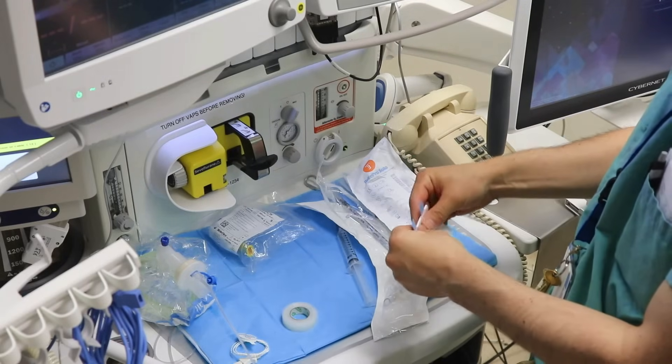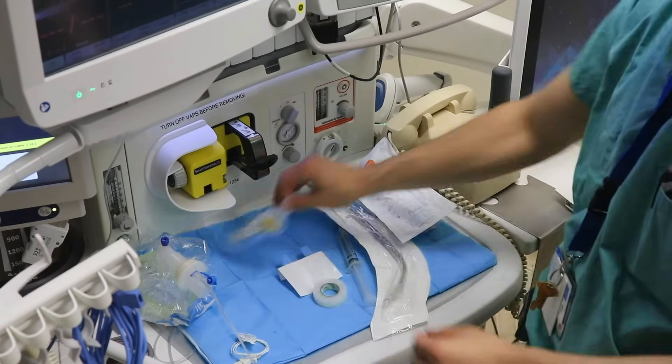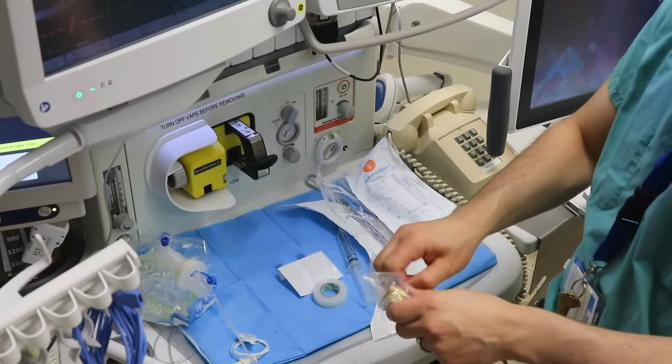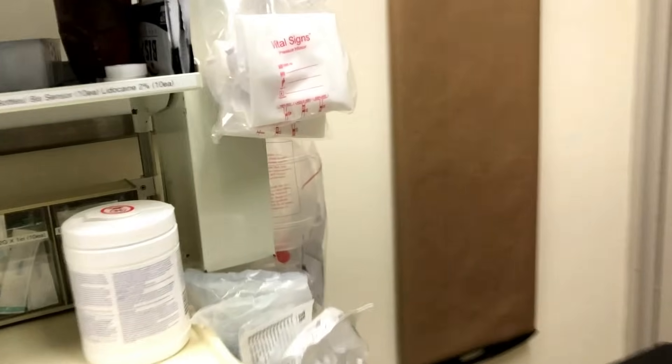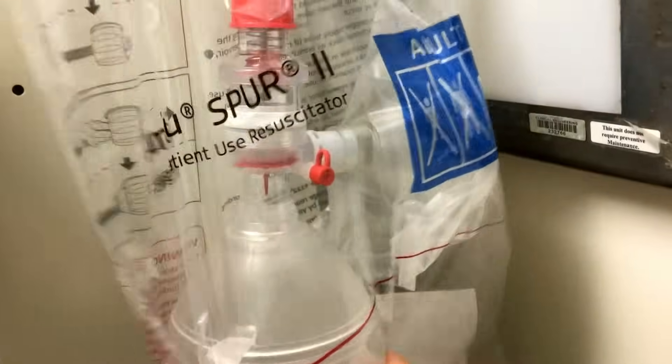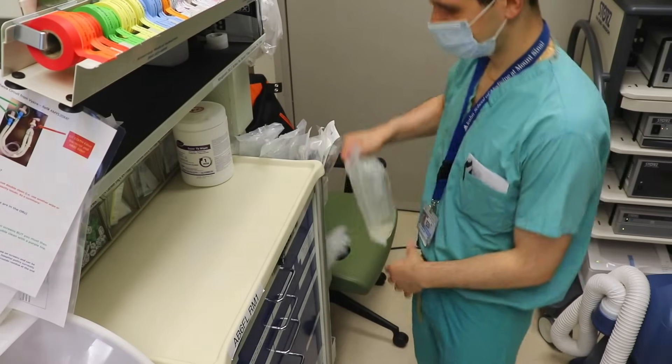I always like to have my eye tape ready to go — I tape a patient's eyes closed pretty much immediately after induction. I get my oral airway open so it's ready for use. The last part of my airway check is making sure my Ambu bag works. This can be an essential part of saving someone's life.